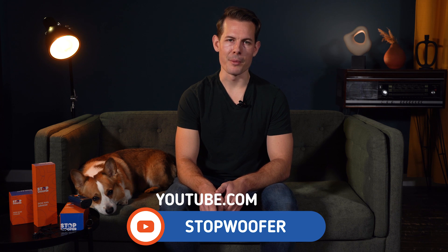Thank you for watching our video. If you have any questions, please contact us or comment below. We'll be happy to help you.